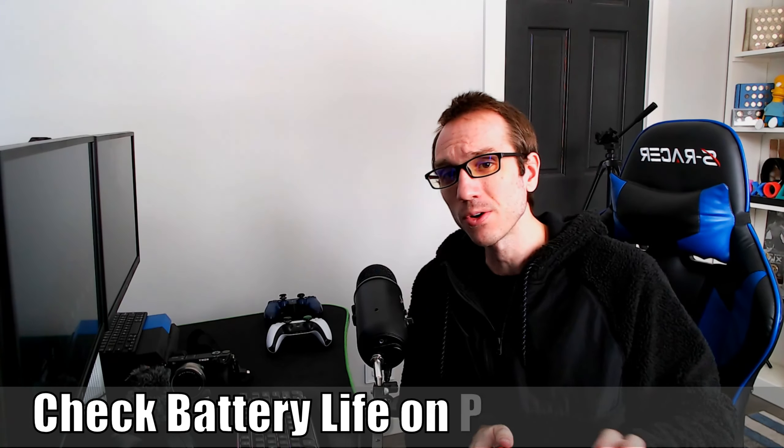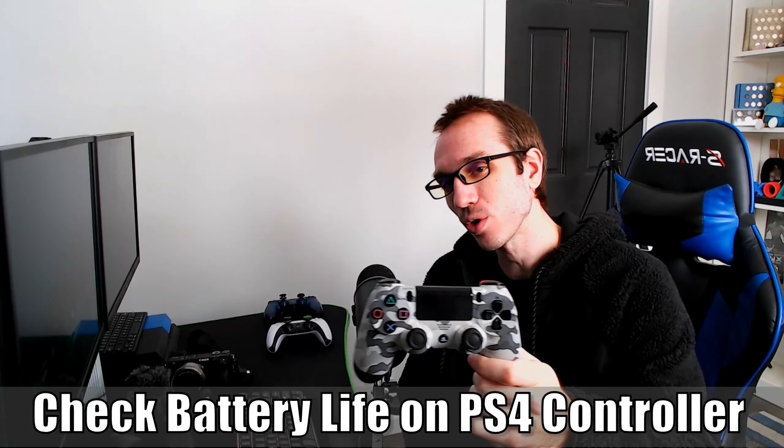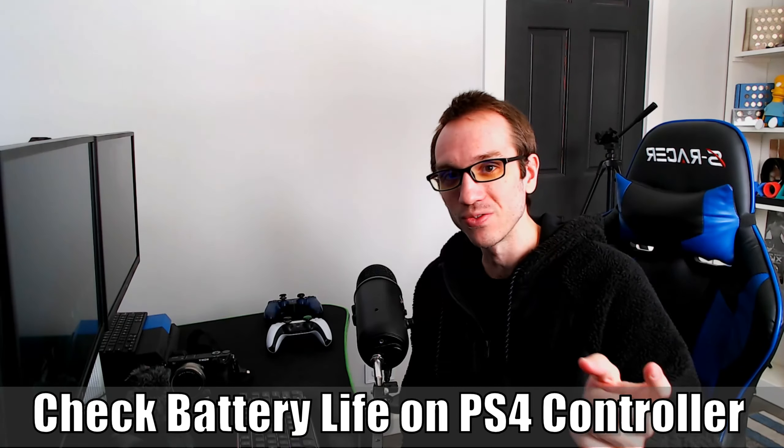Hey everyone, this is Tim from UR6 Studios. Today in the studio, I'm going to show you guys how to check your battery life of your PlayStation 4 controller on your PlayStation 4. So let's go ahead and jump in the video right now.